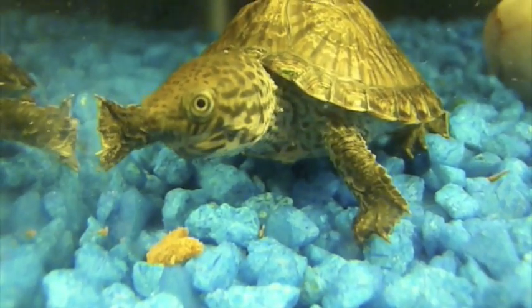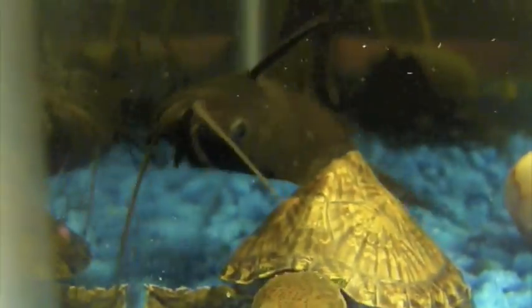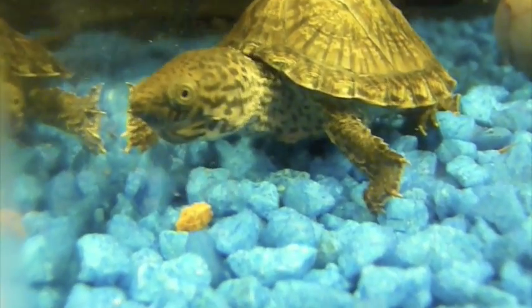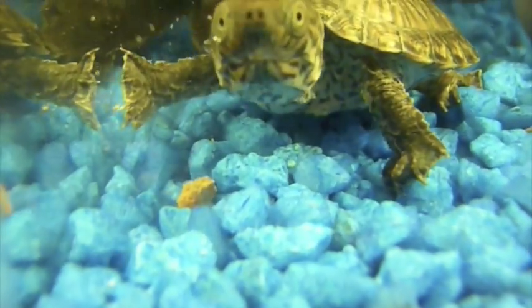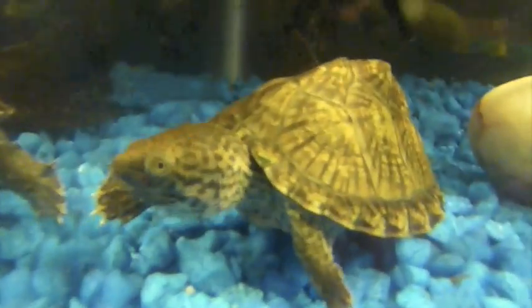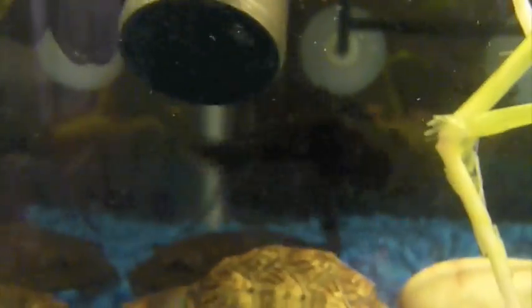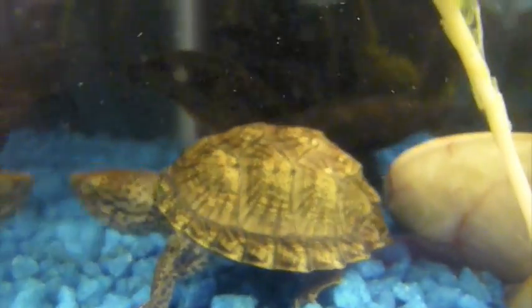Also, similar to snapping turtles, they really like that sinking food. Oh, there's my upside-down catfish coming to steal the Razorback's food — he always comes and takes it right out of his mouth, so I've got to put more in. I'd suggest getting a pretty strong filter because they're a very messy turtle. Turtles in general are very messy, but mine is ultra messy.